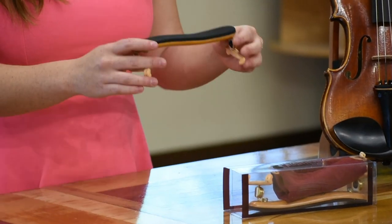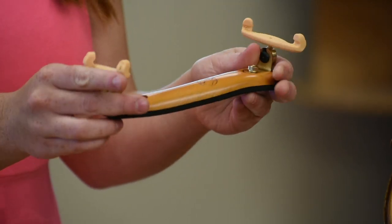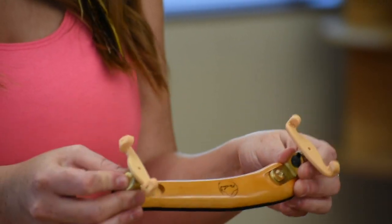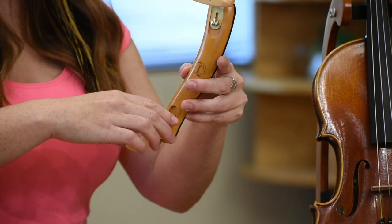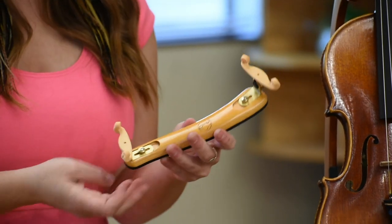To adjust the shoulder rest, you use these two knobs here which you unscrew to adjust the width of the feet, to slide them in and out to meet the perfect size of your violin width. You can also take these feet and unscrew or screw them in to adjust the height of the shoulder rest depending on your personal neck height.